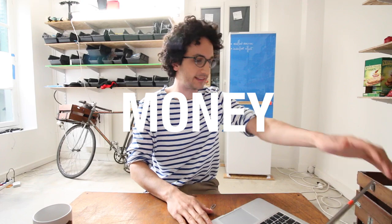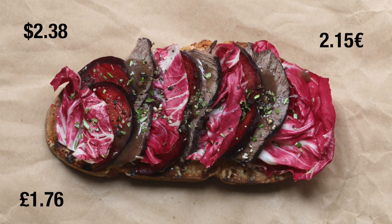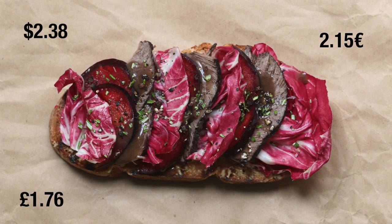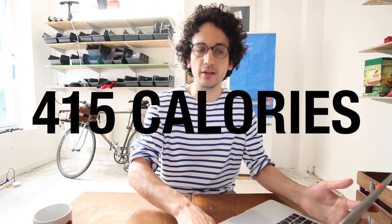Time to do the accounts. We stay at 2.38 US dollars, 2.15 euros, and 1.76 British pounds. Calorie-wise it's okay — we stay at 415 calories, which is reasonable considering it's not a snack. It's a lunch. I mean, if you pair it with a side dish, it's a lunch — and not a kilo of mashed potato, please.